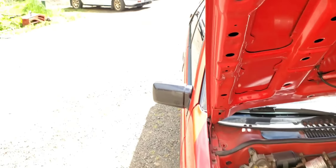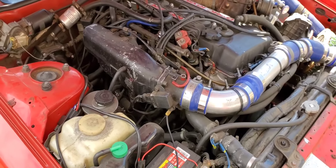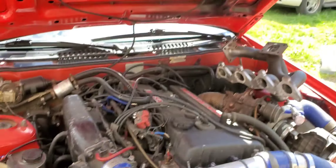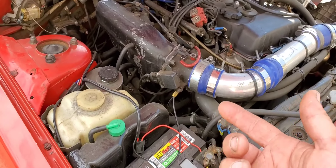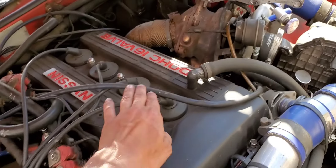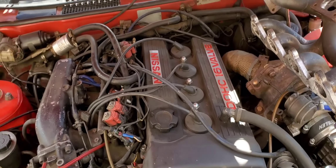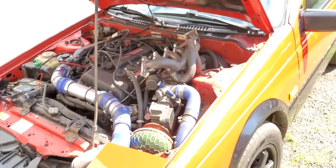I was told by the original owner that the distributor and rotor cap were the originals. Over here I normally switch mine out every year on my old cars because the points get bad inside them. I couldn't find a distributor cap because they just don't make them anymore. I got a hold of a company in Japan and got a rotor head shipped over for about 80 bucks, and then I got some new spark plug wires with new boots — that was like 300 dollars but they're really nice. I'll be putting those on in a future video.